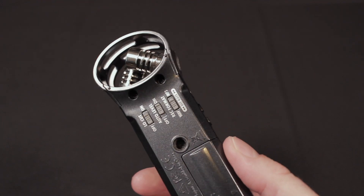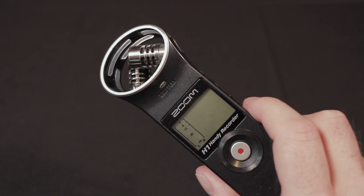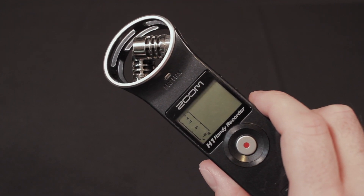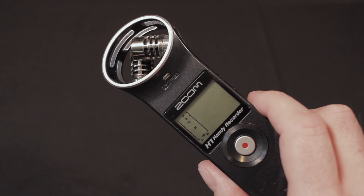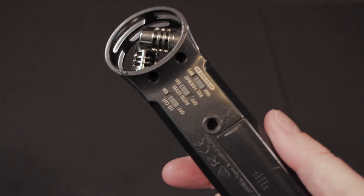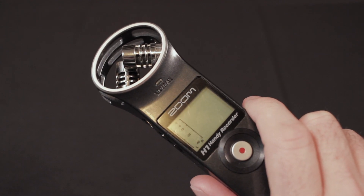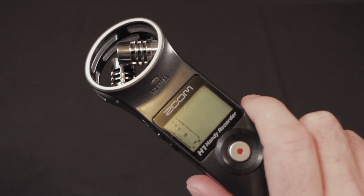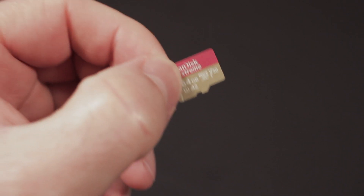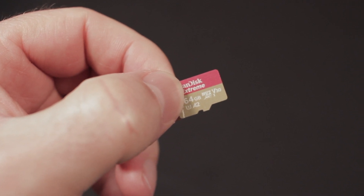The Zoom H1 is an extremely popular recorder. I've had this recorder for a few years now and I use it quite a bit for everything, including as a backup recorder as well as using it to capture ambient sound. However, one of the big issues with it is that it's limited to a 32 gigabyte card size. When you try and put in a card that's larger than 32 gigs, it will typically tell you no card or card error.